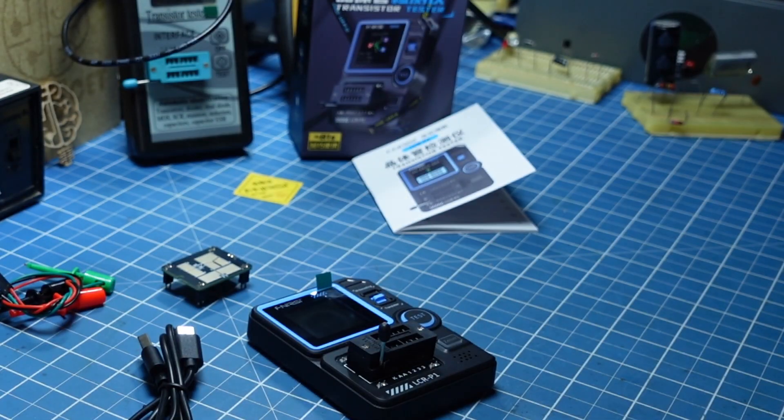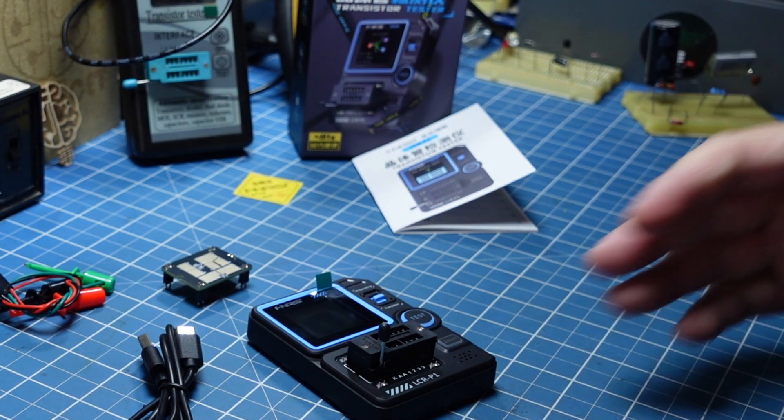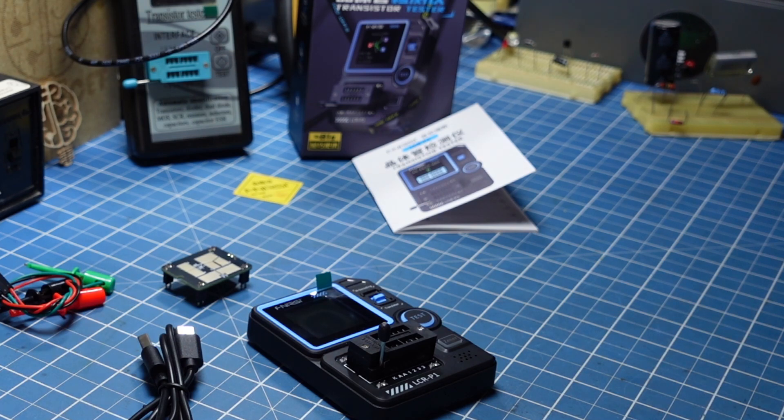FNI RSI, de novo surpreendendo. Com equipamentos simples, mas muito bem feitos e com preço muito justo. LCR-P1, era isso e valeu.